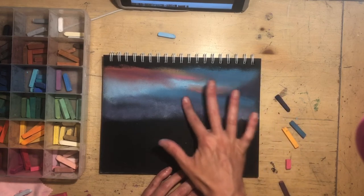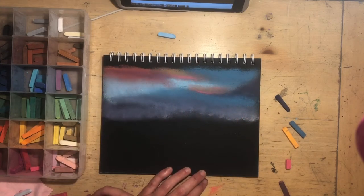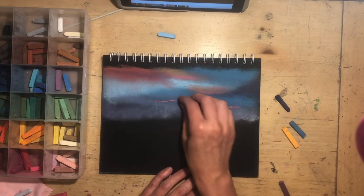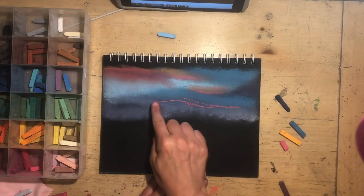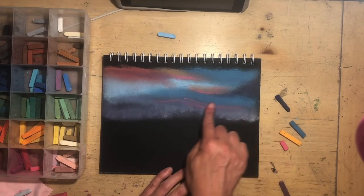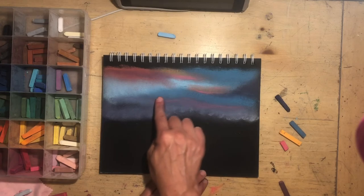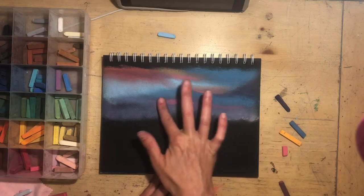I like to layer and really blend in layers. I'll use this pink to make some soft lines — that looks like a hard, weird line. I'll rub it out and really blend that out.